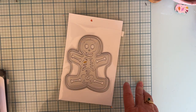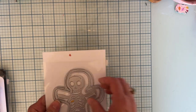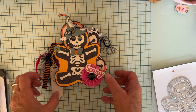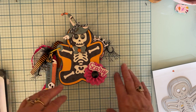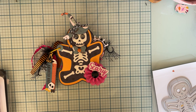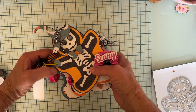I also used a couple other dies from Scrapdiva that I'll point out as I share it with you. So let me show you what I made — I went ahead and made a mini album out of it. I didn't put a lot of photo mats and that kind of stuff, but I kind of just made the pages and I'll stick other things in when I decide to put pictures in it.